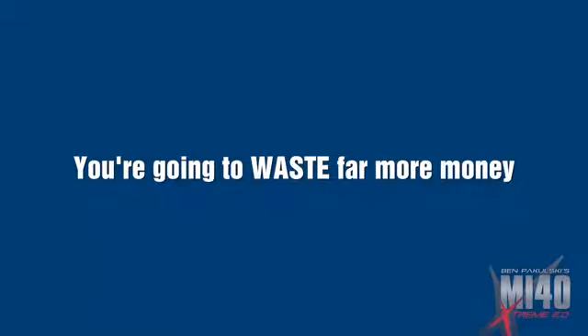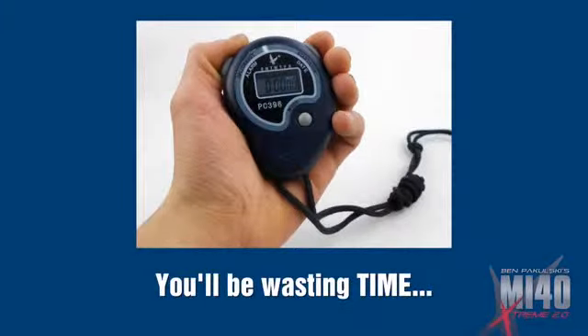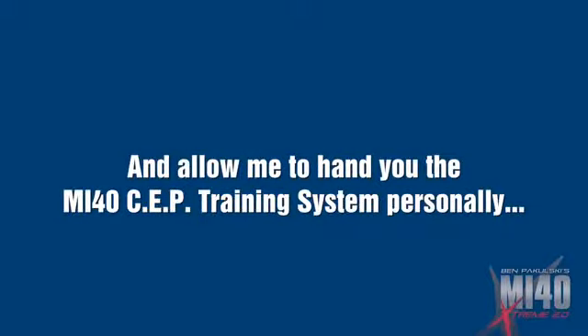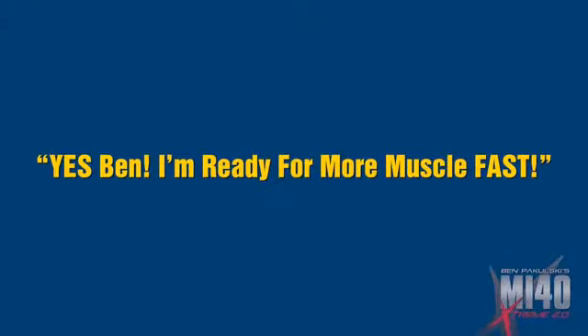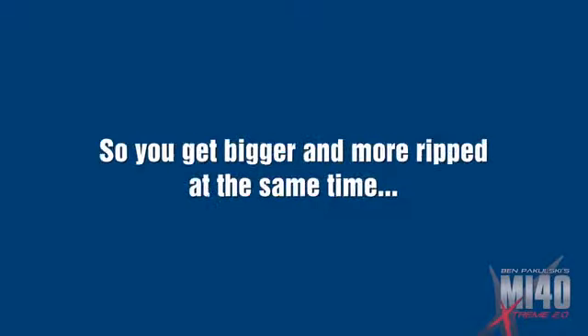You're going to waste far more money simply from eating the wrong foods and taking BS mass-produced commercial supplements that actually get flushed down the toilet. Worst of all, you'll be wasting time, which is the most valuable thing in the universe. Or you get smart — you take the fast track, the done-for-you path, and allow me to hand you the MI40 SEP training system personally just seconds from now. Just click the button below that says 'Yes Ben, I'm ready for more muscle fast.' Click that button and the keys to more eye-catching, jaw-dropping muscle in less than half the time will be handed to you today — muscle created using your own body fat for fuel, so you get bigger and more ripped at the same time.